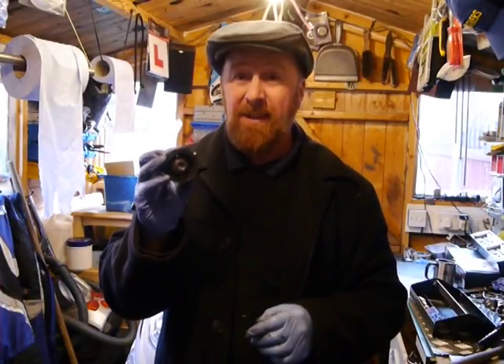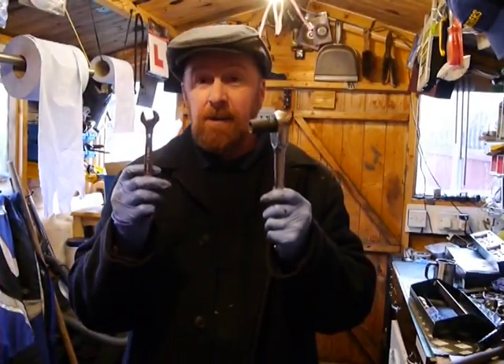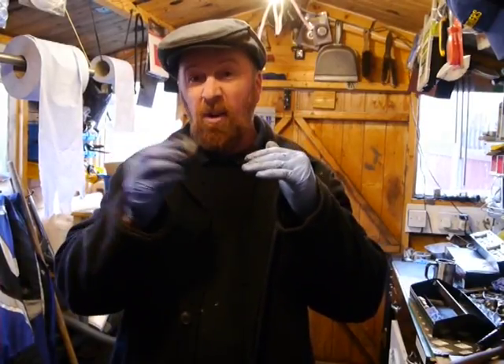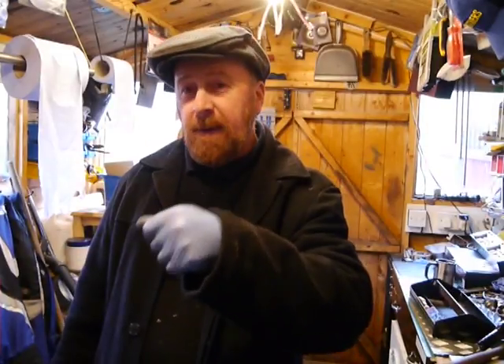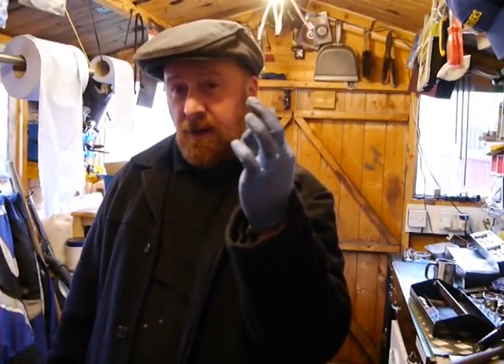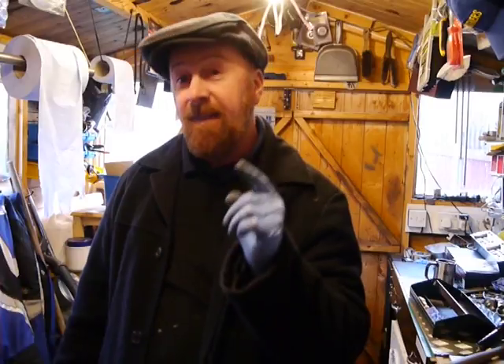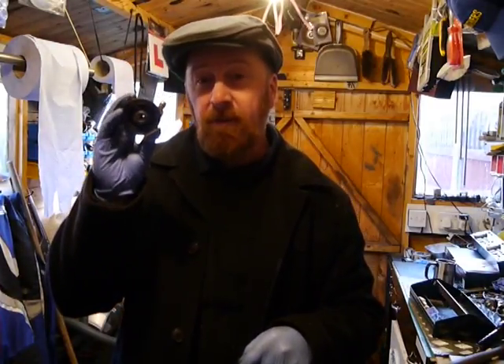This job only needed a 14mm socket and spanner — one side, undo, drop the wheel slightly off and it comes out. Remember, if you take the spindle completely out, there's a washer in there. Take pictures, don't lose things, and don't do it on gravel or in the garden. Make sure you can see what you're doing.